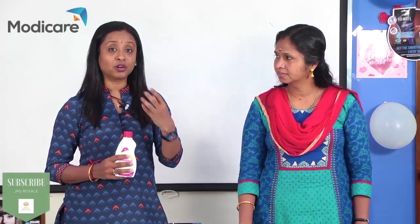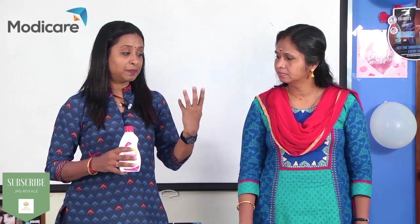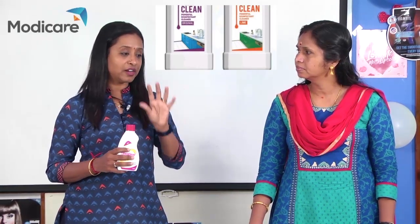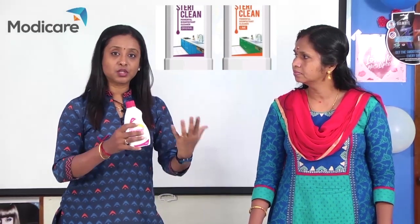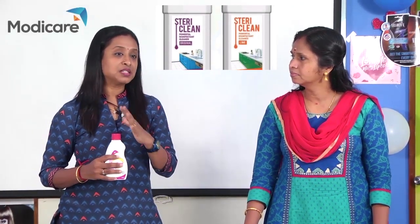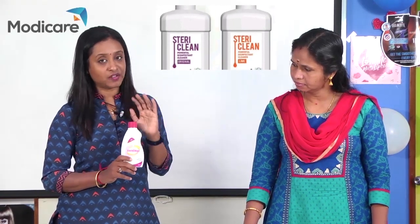So we can use this as multi-purpose — including as a water cleaner. If we use it as a water cleaner, just 2 to 3 drops of SteriClean in water, within two minutes we can wash vegetables. If we wash vegetables with it, pesticides, chemicals, and pollutants are removed. So SteriClean is 100% effective across all these uses.